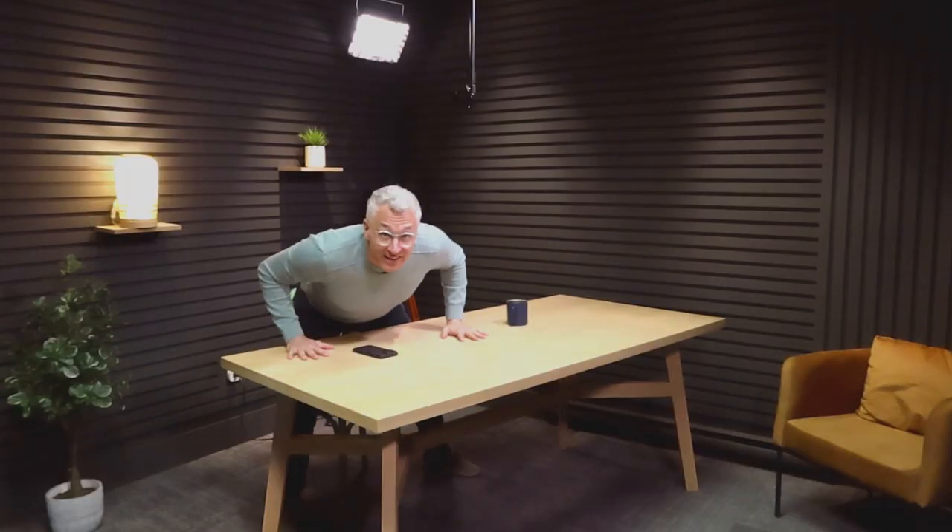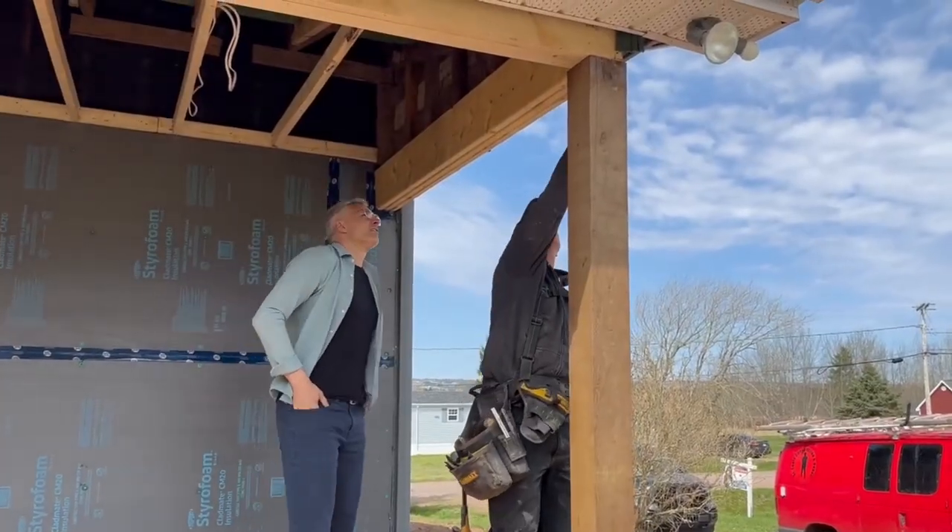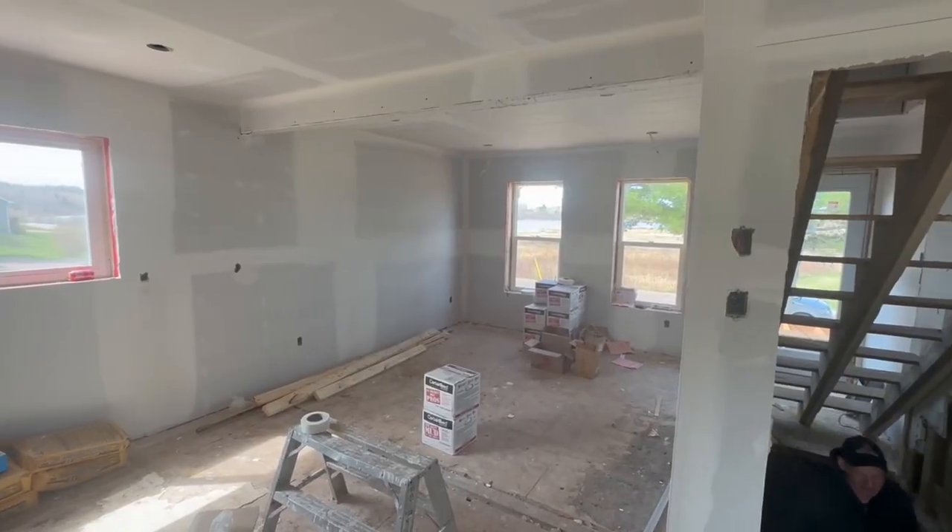I'm an Instagram guy, TikTok guy, but this kind of information that we want to do — houses, projects, start to finish — is better in a studio. I've got my mic back, and here we are. The major part of my life is construction and house flipping, and we needed a home to show our projects from start to finish. So how do we start with this project?